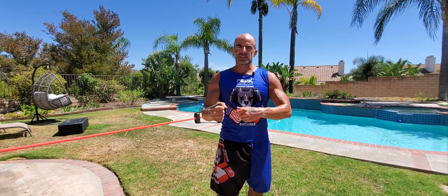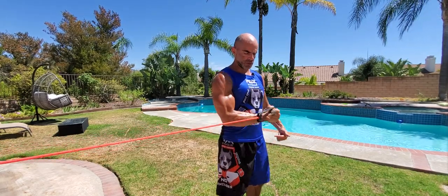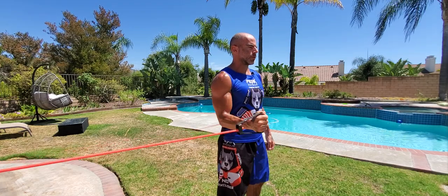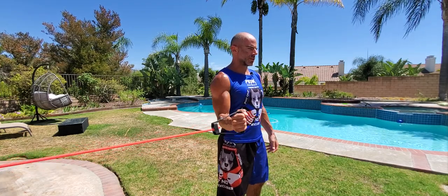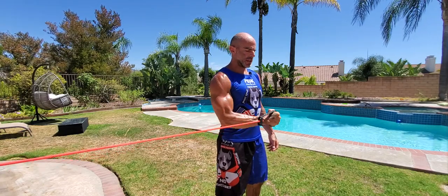We're gonna hit a rotator cuff shoulder warm-up with an exercise band attached to an anchor point. We're gonna start elbow locked in the side just rotating across. Elbows bent 90 degrees coming right across the stomach. We're just gonna go eight on these internals — eight times going in with the right, starting the right side first every time.